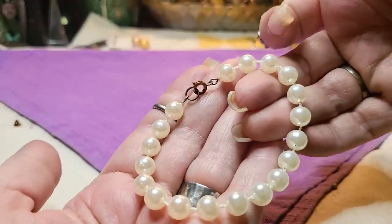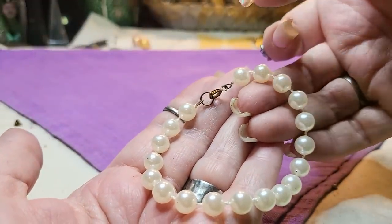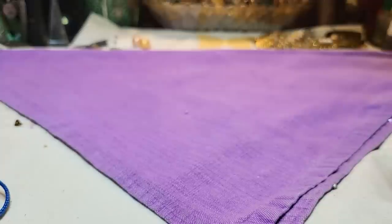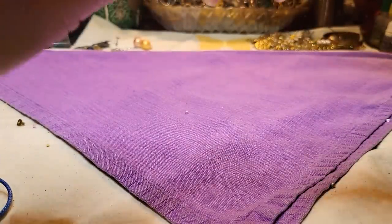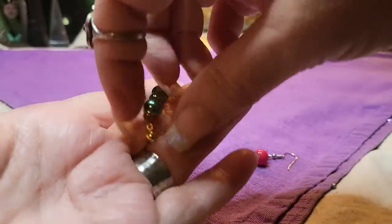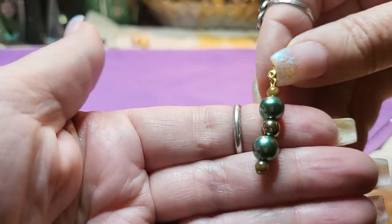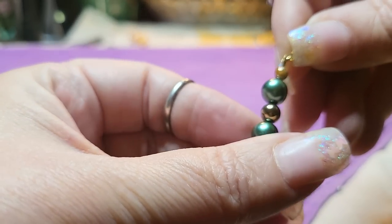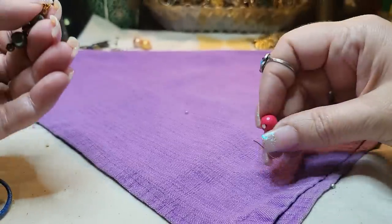This is another bracelet with a spring ring clasp and beads formed right on it — I'm going to put that in a craft lot too. Then we have a pink earring — a post, gold tone. These feel like glass; they're heavy. And that one is definitely acrylic.